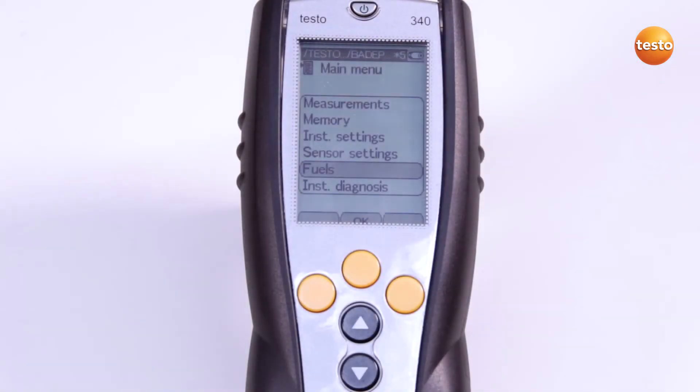The measuring instrument should be heated up for calibration, which is why we recommend switching on the Testo 340 20 minutes beforehand. Also, during the zeroing phase, there must be no interfering gases in the ambient air.